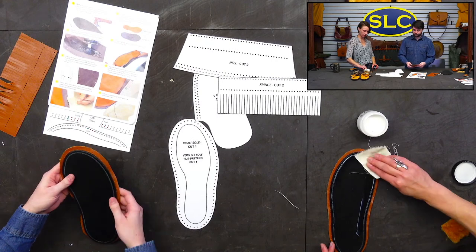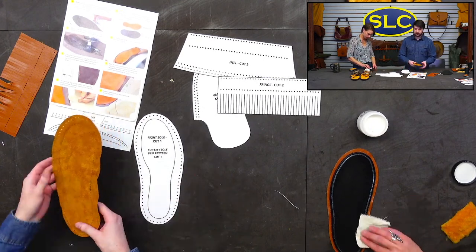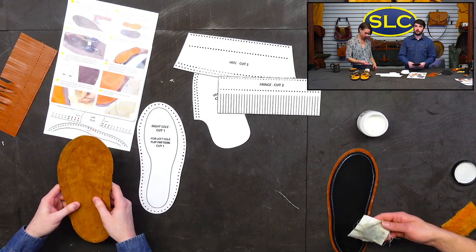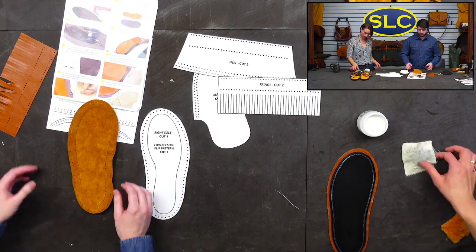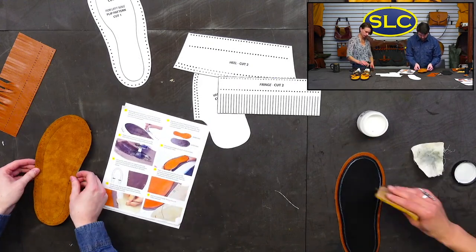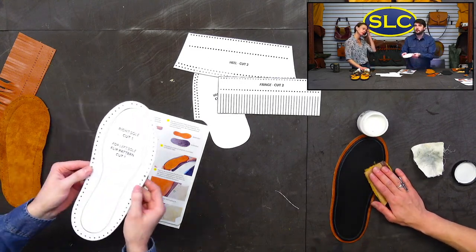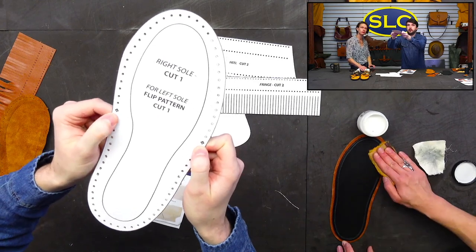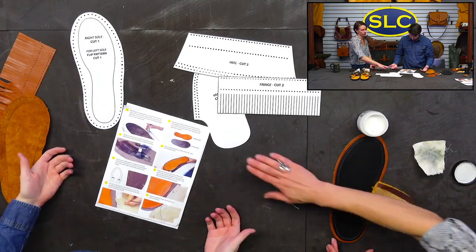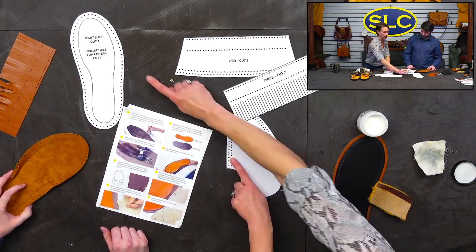You said you went a size up when you compared your foot to the pattern? Yes — in case you want a big thick wool sock inside the moccasin. Now one of the most important things on starting this — your pattern has little squares, and that's where you start your lacing, where you start the vamp. And look, you have corresponding diamonds. When you start, you would line those up — line those up right here.